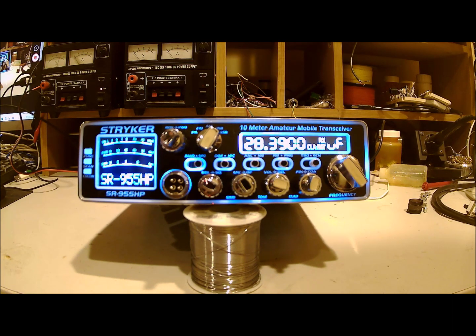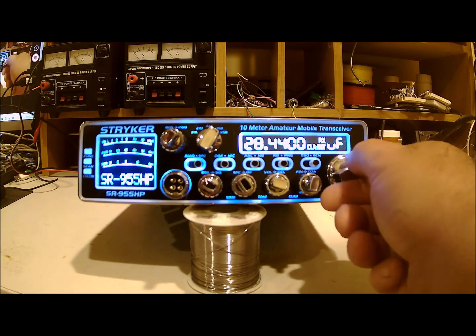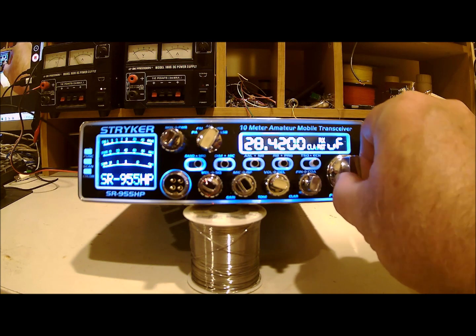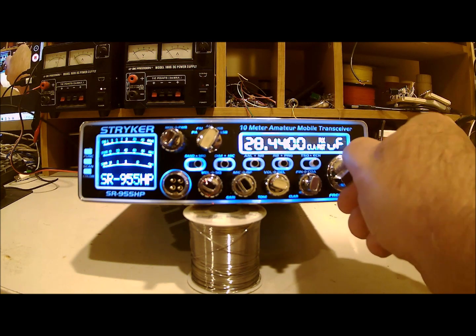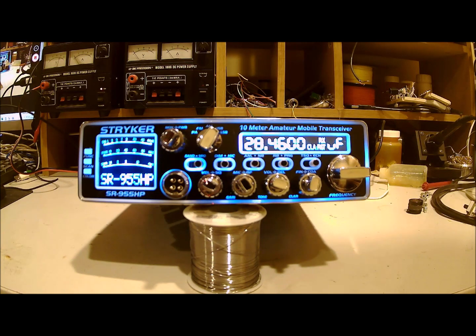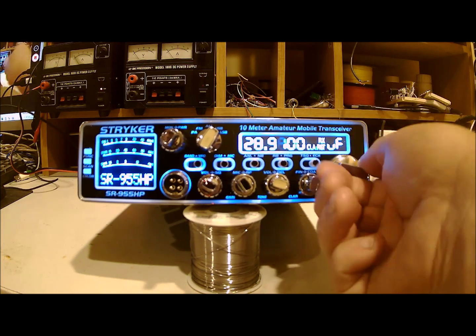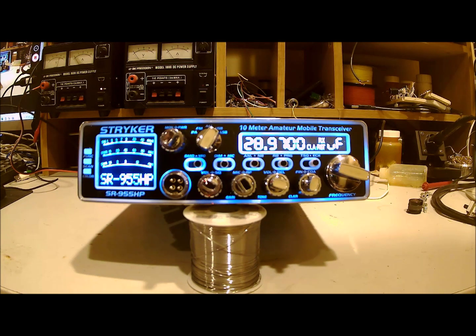I'm not sure yet about the selectivity of the receiver — I'm going to do a little more testing on that. But even if that is an issue, it has other merits that make this worth looking at. The only thing I'm unhappy with is the channel selector. If you move it really slow, sometimes it doesn't catch the channel change. And if you go really fast, it doesn't count all of the channels. I can't do much about that — that's internal firmware on the microprocessor, unless of course the factory wanted to share that with me.